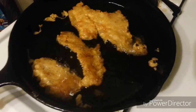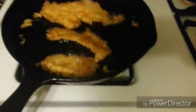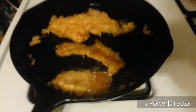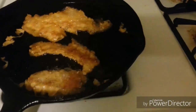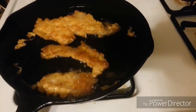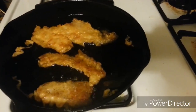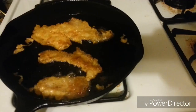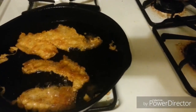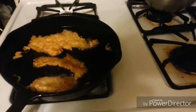I might make me some of them there tater tots — some people call them potato tots. I might just go ahead and batter them suckers up. I wish I had some cauliflower — I love some deep fried cauliflower. I like the mushrooms too, but I like the deep fried cauliflower. Maybe I'll make me some batter-covered deep fried tater tots, or maybe I should have just put them in the oven — a little healthier that way. You guys will see what I'll do. I'll show you the end result.